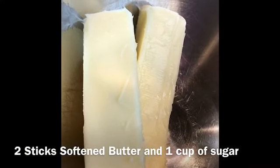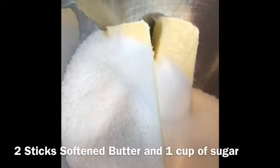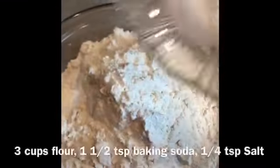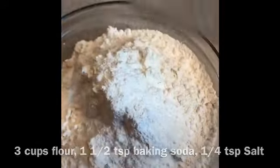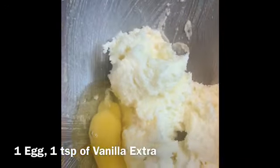First we're going to start with two room temperature sticks of butter, we're going to add one cup of regular granulated sugar, and we're going to beat this for about two minutes so it gets light and fluffy. For our dry ingredients we have three cups of flour, one and a half teaspoons of baking powder, and a fourth teaspoon of salt.